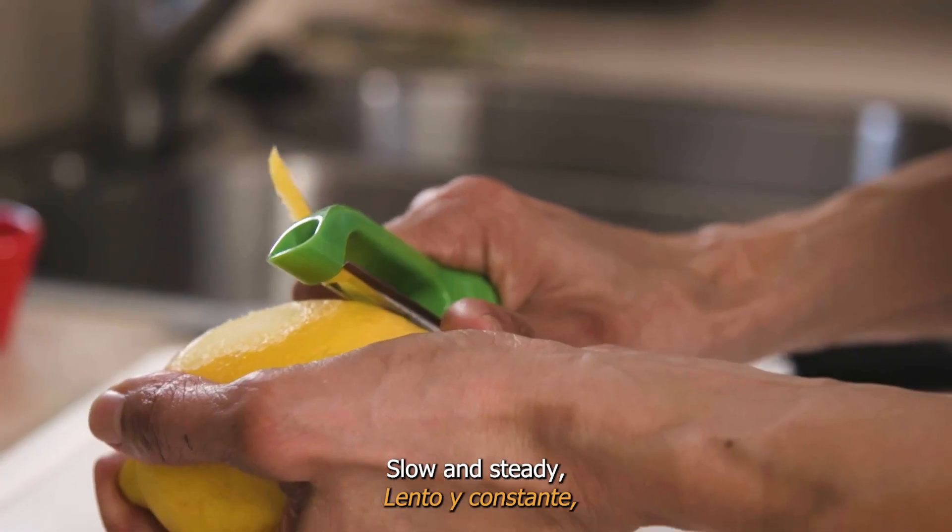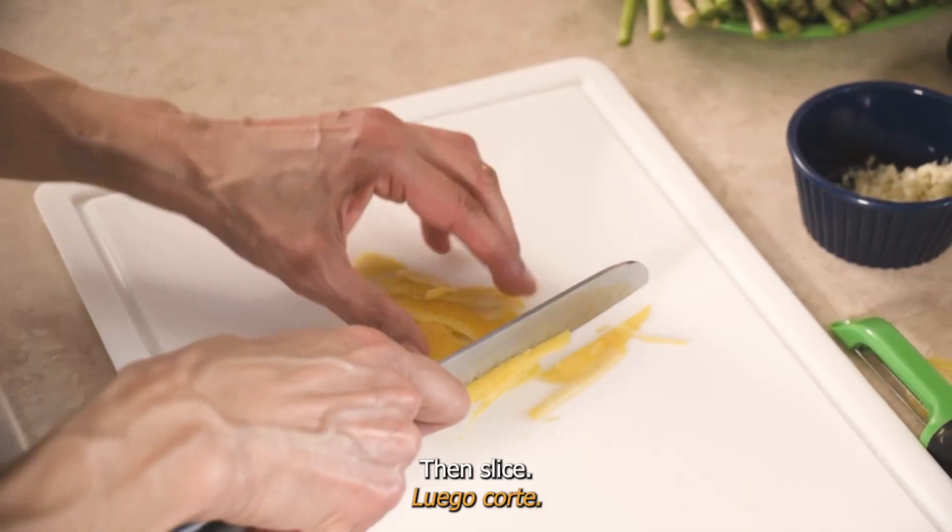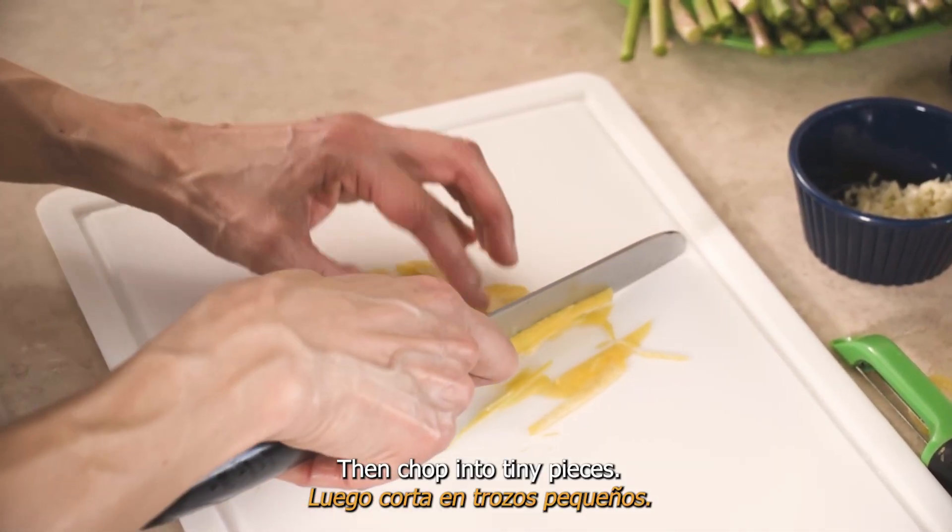Slow and steady — avoid cutting into the white underskin. Then slice and chop into tiny pieces.